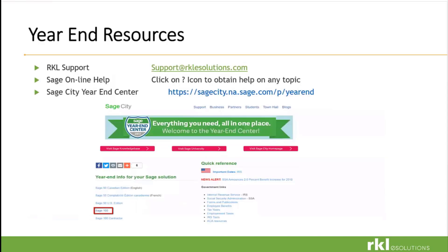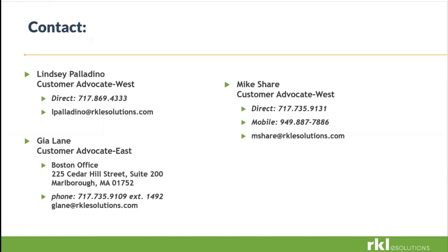Sage always has their year-end resources. If you are not a member of Sage City, I highly recommend joining it — there's a lot of good information there and they have a whole year-end resource. You can always reach out to RKL support for any questions or issues, or a consultant you have contact information for. We're all here to help you get through this year-end. We're all in it together.